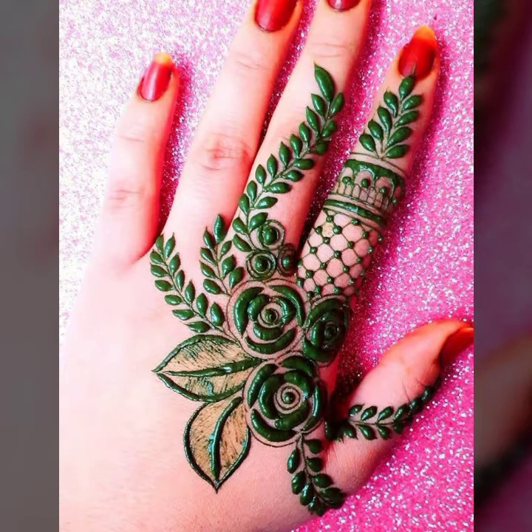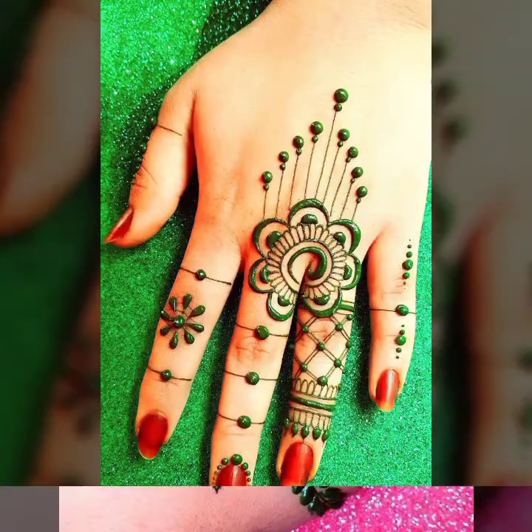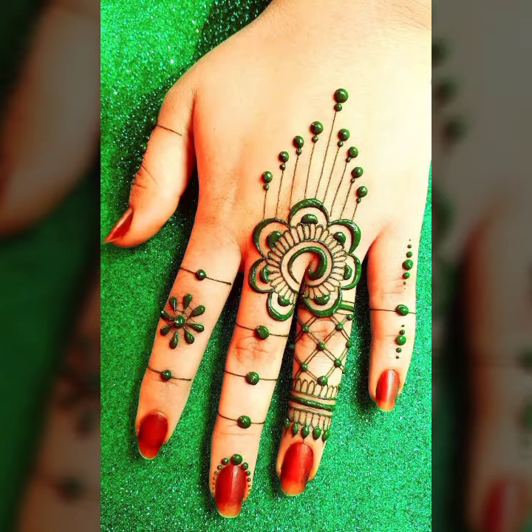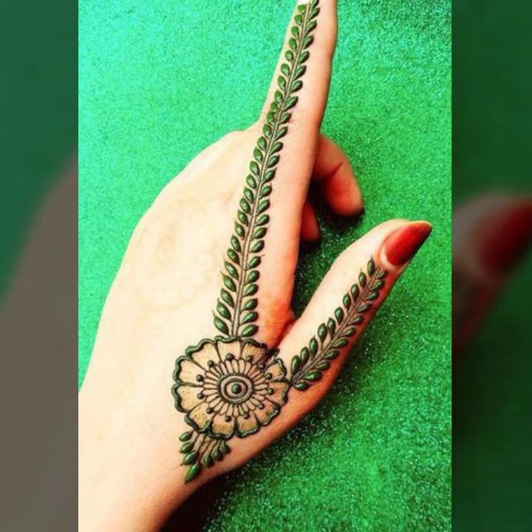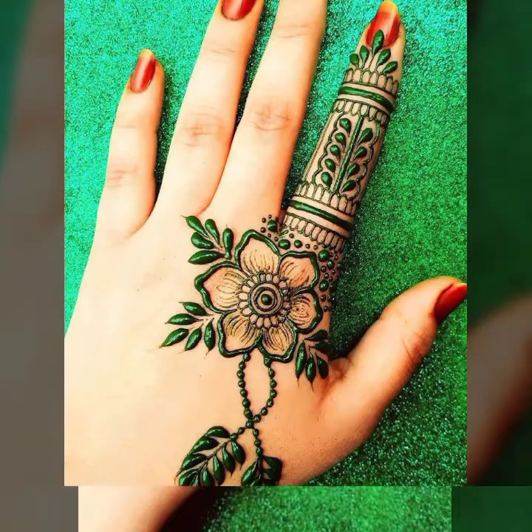Finger with thumb, half a hand and half finger styling — beautiful, stylish, and latest bale design ideas for girls and women. I hope you like it.